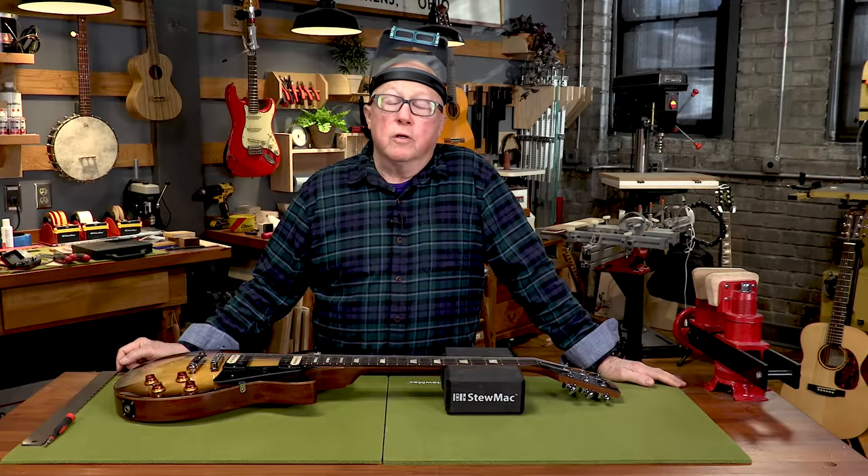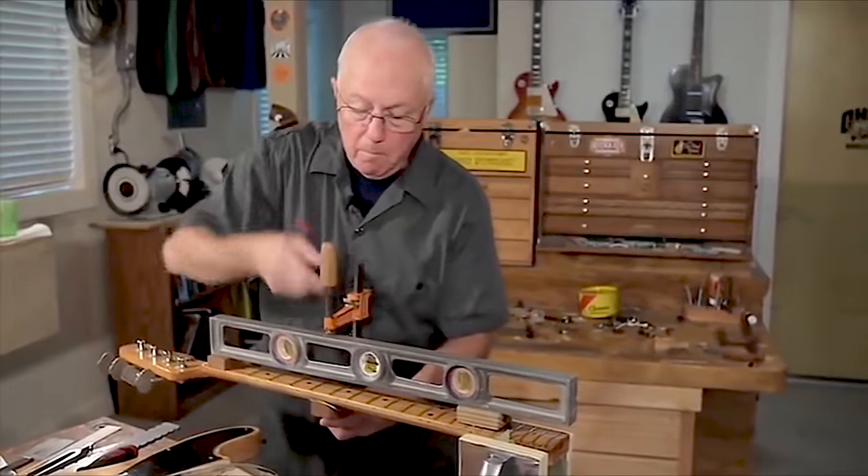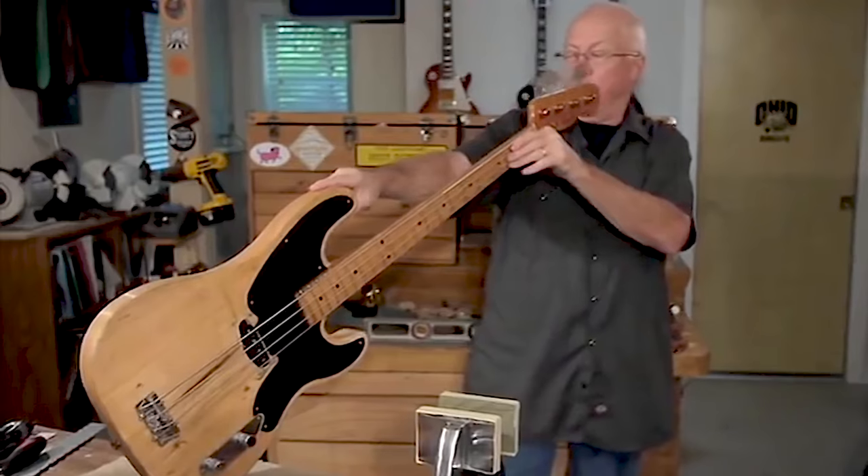Today I'll show you a simple method that I use to adjust the truss rod every time. It's something you can do yourself and it's the safest way to ensure that you won't harm your truss rod or your neck and have to go pay for an expensive repair. I've adjusted thousands of truss rods using this method and I've never broken one, and you'll get your neck playing perfectly every time.